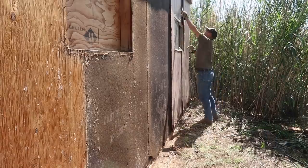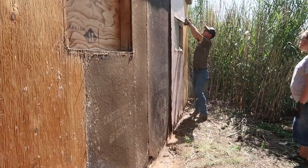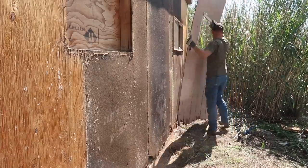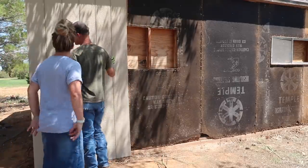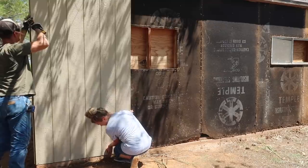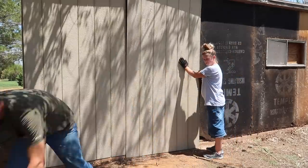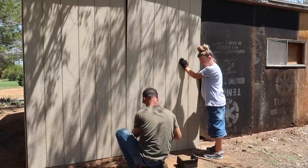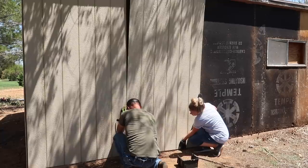We got the window installed, finished putting up the sheeting on the left side, and now we are working on the back side of the shed — finishing tearing all of the old stuff off, putting up the new sheeting, removing the windows, and just getting this finished up back here. We will obviously still have to do trim and paint and all of that, but it's already looking so much better just with that old siding gone and this new sheeting put up.